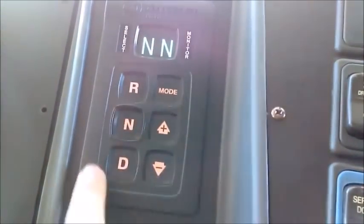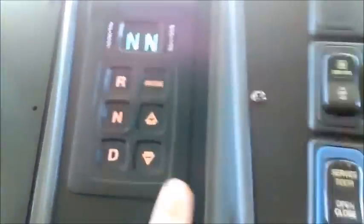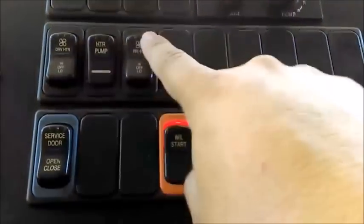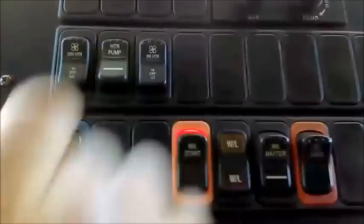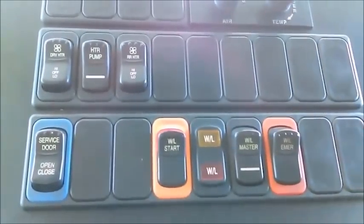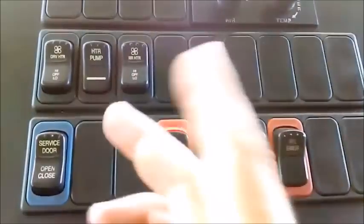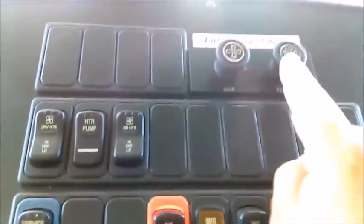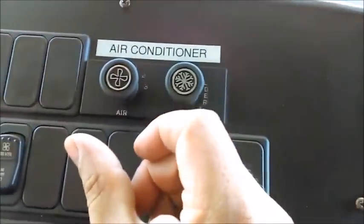The gear indicator shows neutral right now—I have reverse, neutral, drive, upshift, downshift, within five gears. The heating system has a driver high/low/off and passenger high/low control; I can hear the fans. The heat pump indicator goes on and off, making the heating system work faster—it sends hot water to the front and rear, which heats the system. My air conditioning system has a thermostat control and three control settings; it works on all three levels.